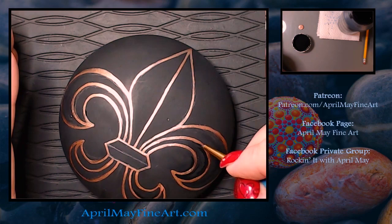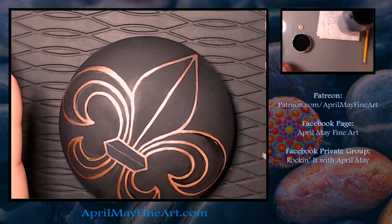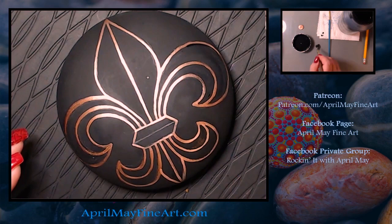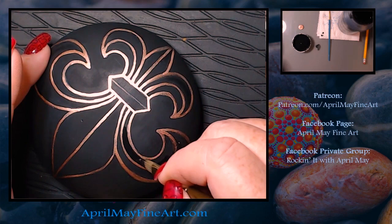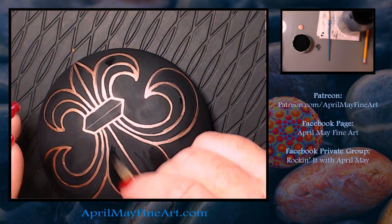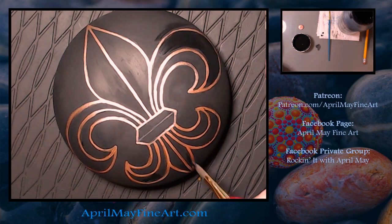I'm also removing some of the pencil marks and eraser marks if I have any. Really on the inside of the design you don't have to worry about it so much because we are going to go over it with paint. But I just thought it would be better to try to keep the design as clean as possible.